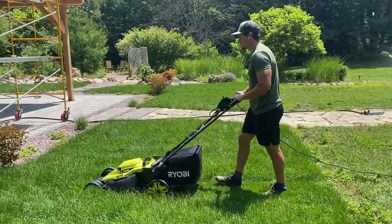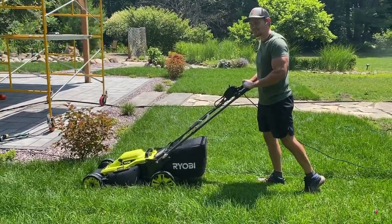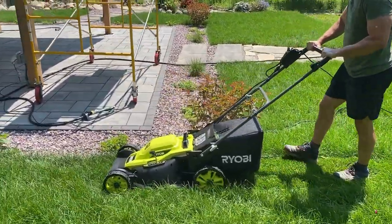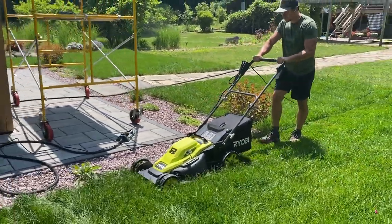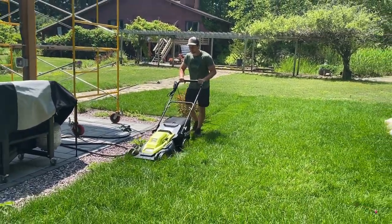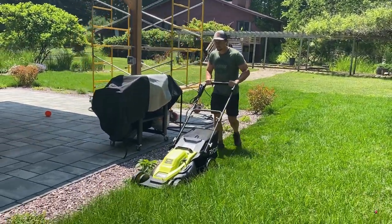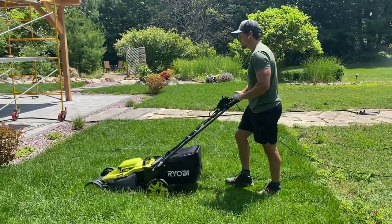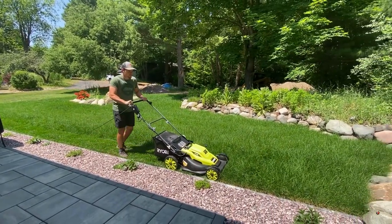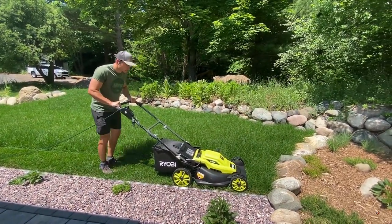We've got the mower deck height set exactly where we want it, so Nick is going to do his first full pass with the Ryobi mower. Right off the bat, one of his first observations was simply that it's not very powerful. Our grass was really long, so I think if it was shorter it would have been easier to push, but he did have to give it some effort to push through the tall grass. The second thing he noted is just how strange it is to have to look out for the power cord while mowing. I was impressed with how close of a cut the mower could come to the edging we had installed — being able to mow right up to the edge of hardscaped areas is very beneficial.